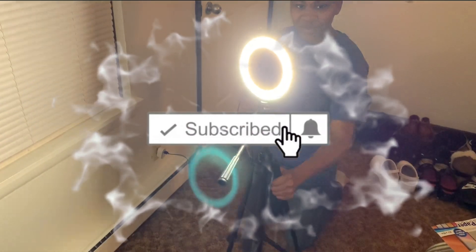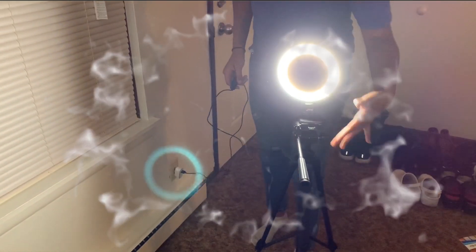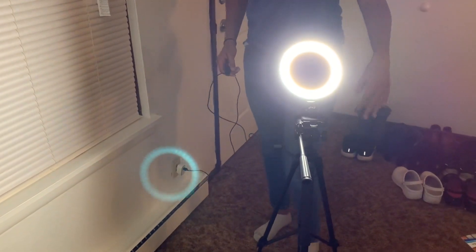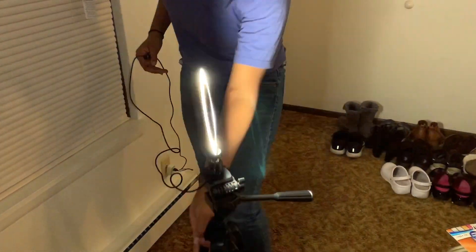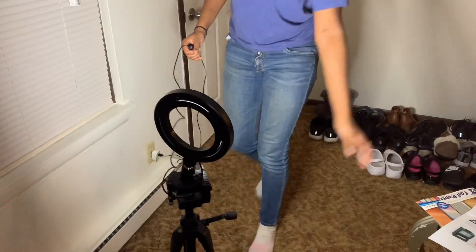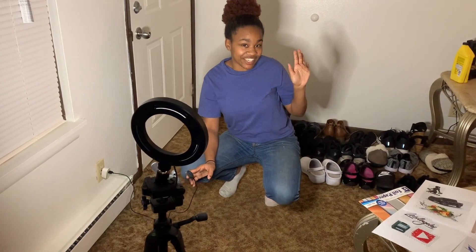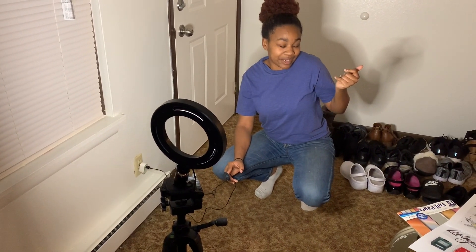There we go! I think it said 10 watts or 8 watts or something like that, but for this little bitty thing it's pretty bright, as you can see. Hey, it's your girl Jada and this is my Wish ring light unboxing.